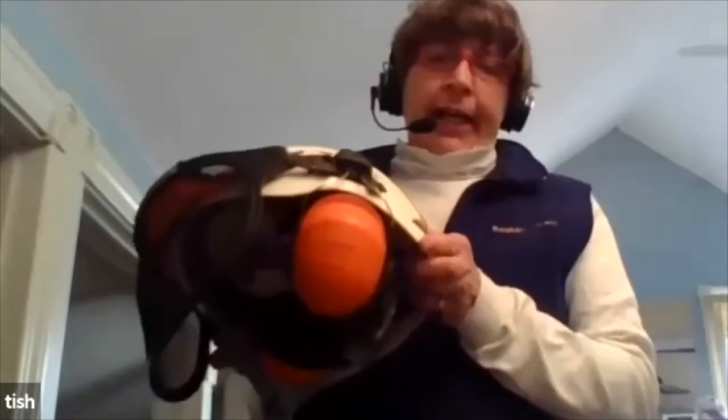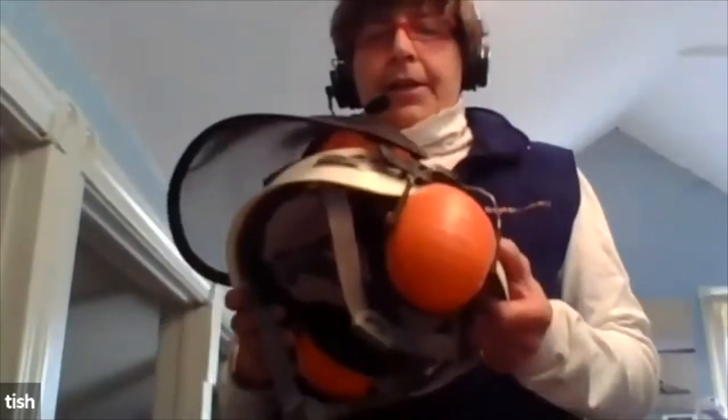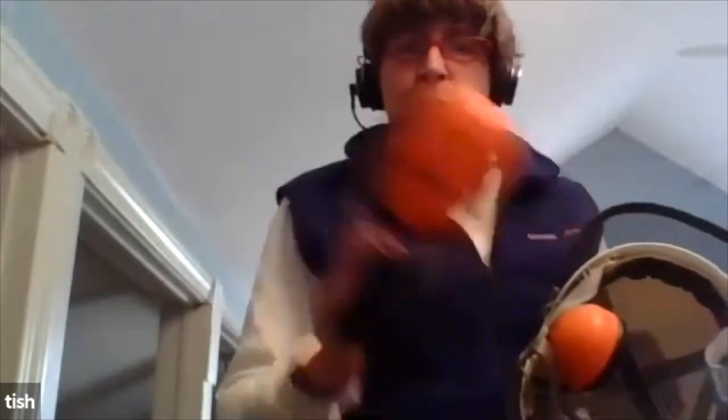We're going to start from the head to the toe. What's really important is having some form of ear protection, eye protection, and head protection. If you're doing firewood, you need face protection, eye protection, and ear protection. But if you're working in the woods, you also want some sort of helmet. This is called a cutting helmet and I'll show you all the pieces — it has a face shield, earmuffs, and the hard helmet.